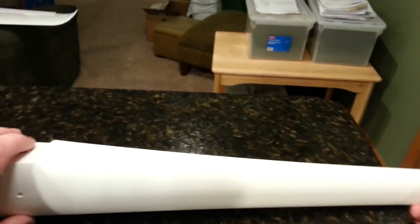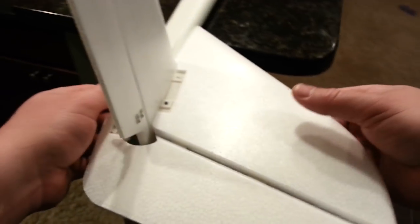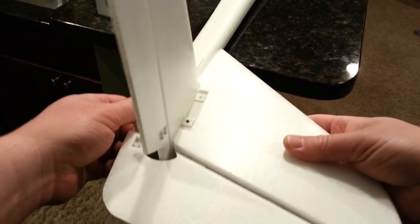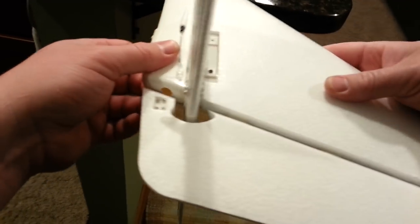There was one detail I didn't like — I could have sworn this thing was yawing. So I brought it in from the car, sat and looked at it, and found something that would allow for some unexpected yaw.